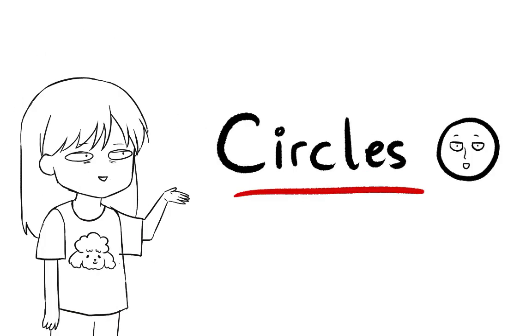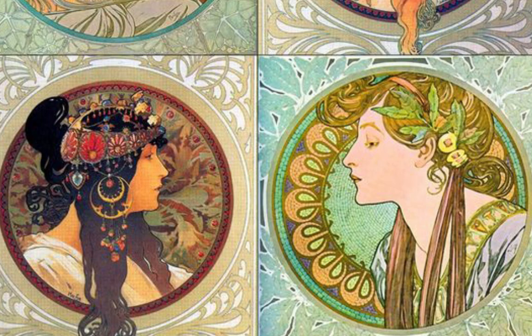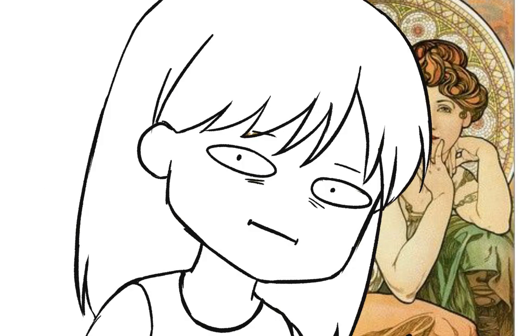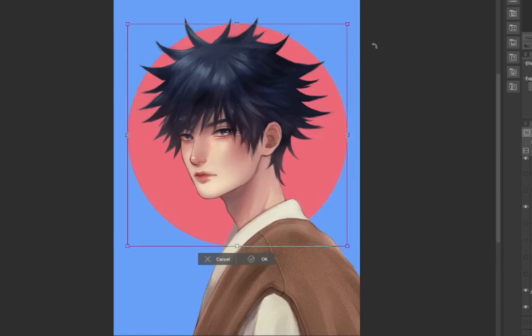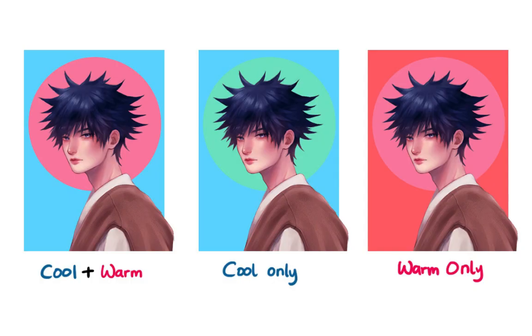The first one is circle. Circle is a very good shape to be used as a background. You may see circles being used in art nouveau because it's aesthetic and just brings out the focus to your character. But we won't be making a fancy and detailed circle. First pick a background color — I chose blue, and for the circle I chose pink. You can choose whatever color you want, but make sure to use a warm and cold color combination. This color combination will make your drawing pop out more.